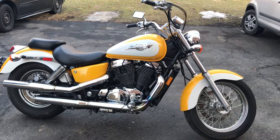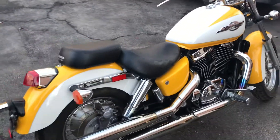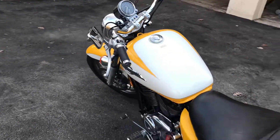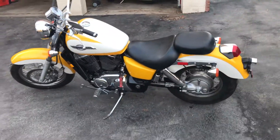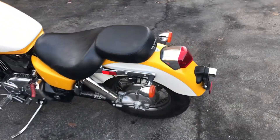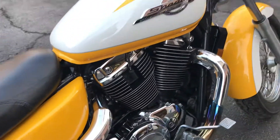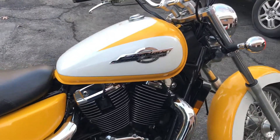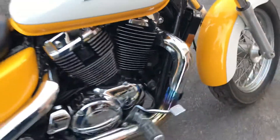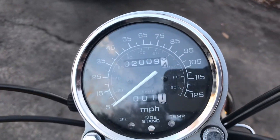This right here is a 1996 Honda Shadow Ace American Classic Edition. All original. Got the yellow and white paint job. Super clean. It's a 96 with 2,000 miles on it.